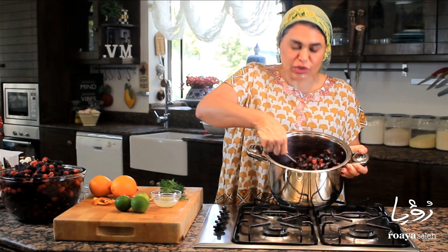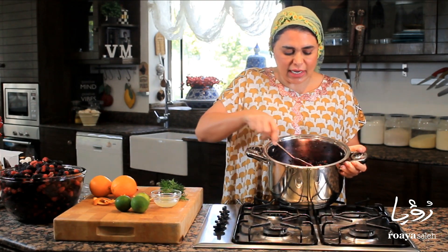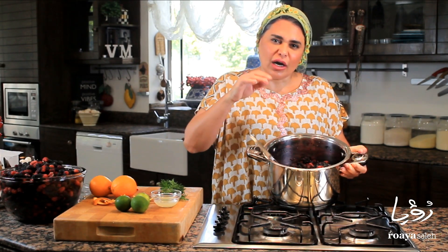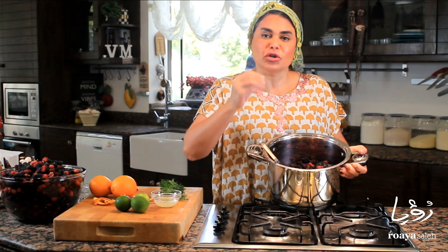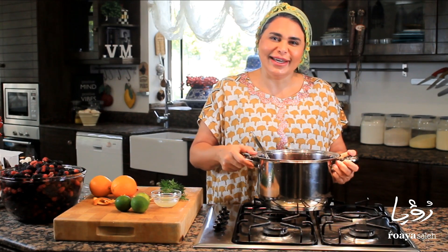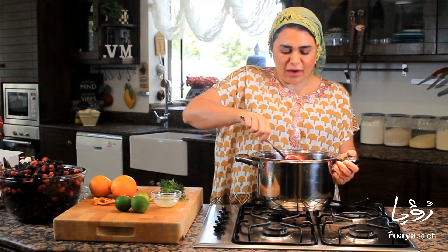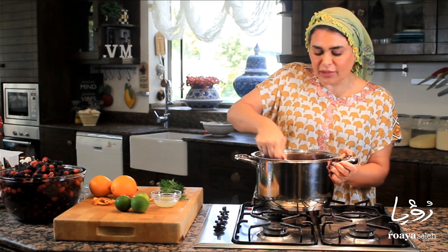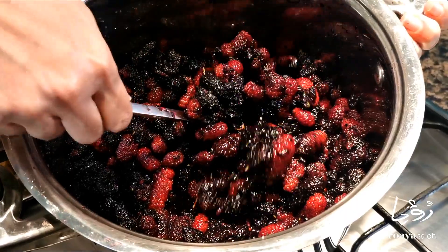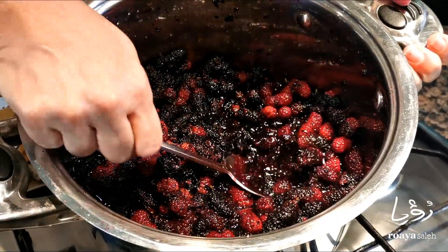Mulberry produces its own pectin. I really didn't have to use sugar, but in this case I'm using a fully ripe mulberry and some sour unripe mulberry — it has a lot of tanginess in it. I needed to use the sugar to mellow down the sourness. So I added the sugar last night and now it has liquefied and mixed with the mulberry, giving me the natural juices of the mulberry.